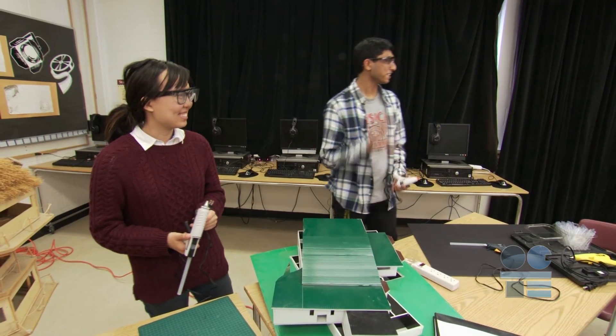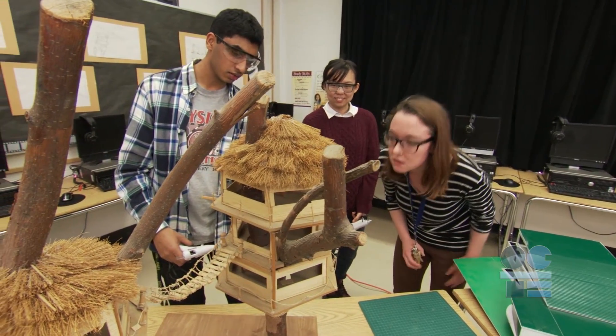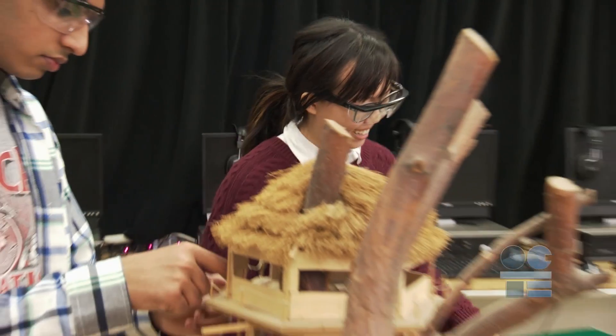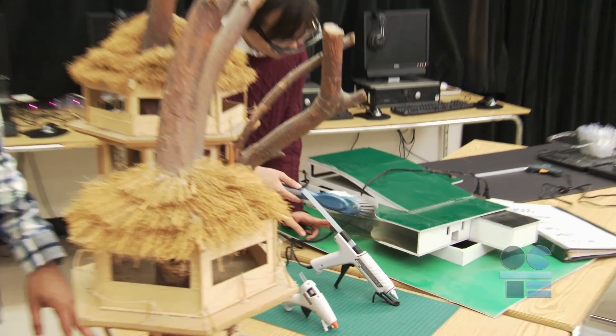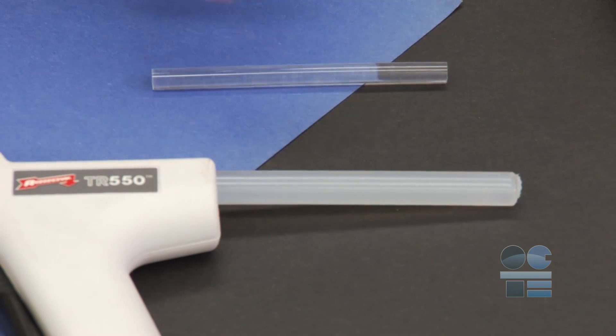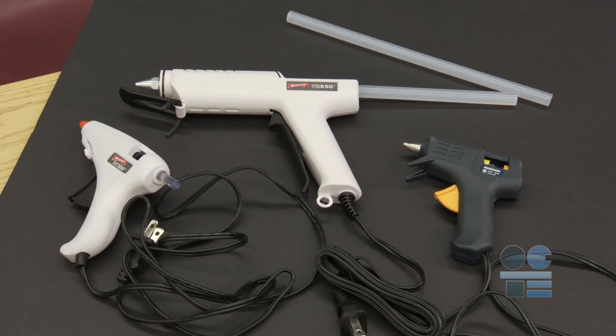It should go without saying that if you are unsure of using any equipment or procedure, don't hesitate to ask your teacher for help — that's what they're there for. Make sure surfaces to be bonded are clean, dry, and free from loose particles or dust. When you are ready to begin, load the glue gun with glue sticks that are recommended for your particular glue gun.